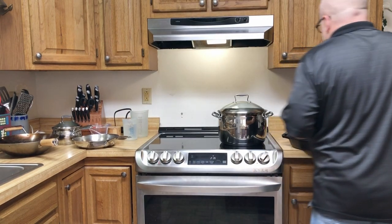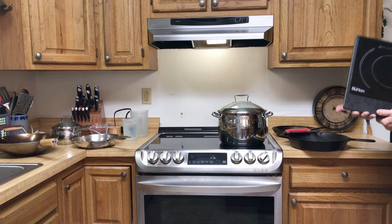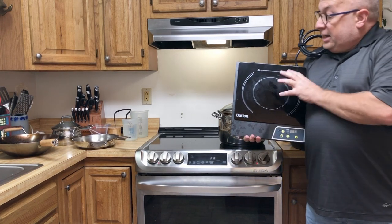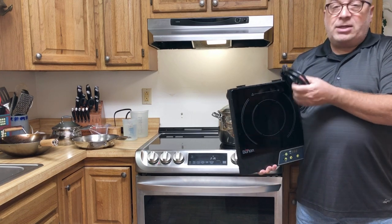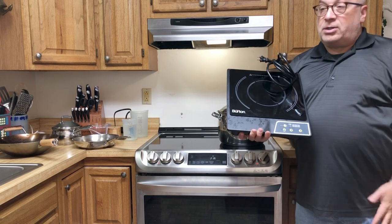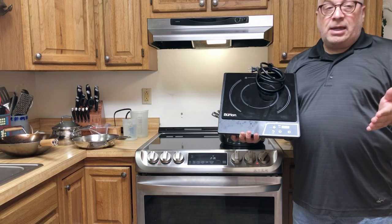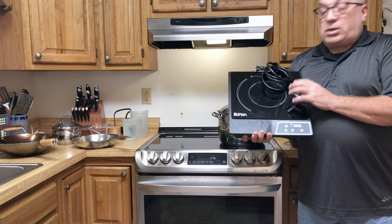I first found out about induction some time ago, maybe back in the late 80s or early 90s, and I thought it was a really great idea. But in about 2004, I bought one of these just to play around with the idea. This is what they call a portable hob, made by Burden. It's an 1800-watt portable induction cooktop that works off 110V, so you can take it anywhere, plug it in, and cook. You just need a 110V 15-amp outlet.